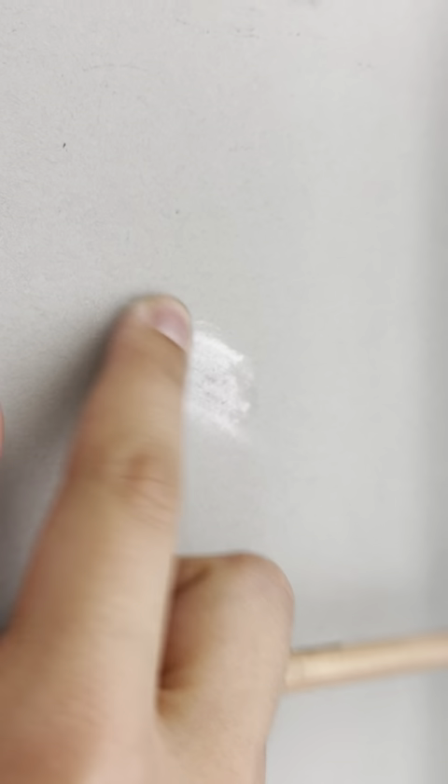It blends very much the same way and it's nice and opaque. Make sure you don't use the same finger you used to blend the charcoal pencil over the white or it'll turn it a muddy gray and make it kind of invisible on the gray paper.